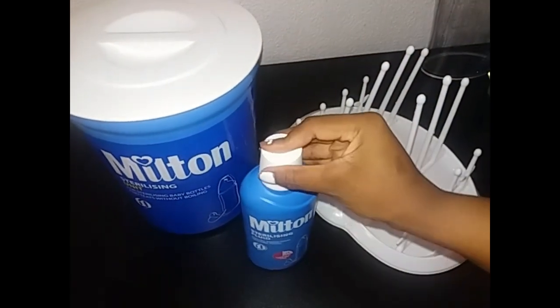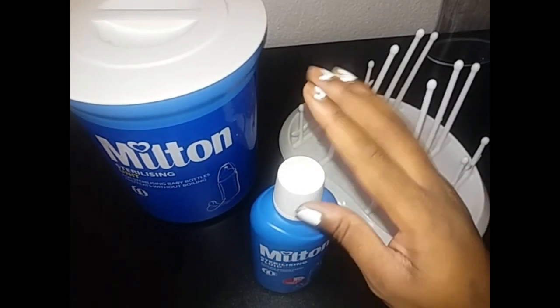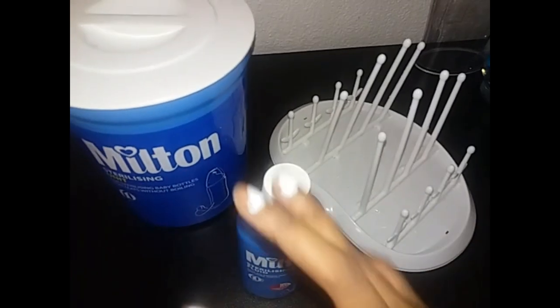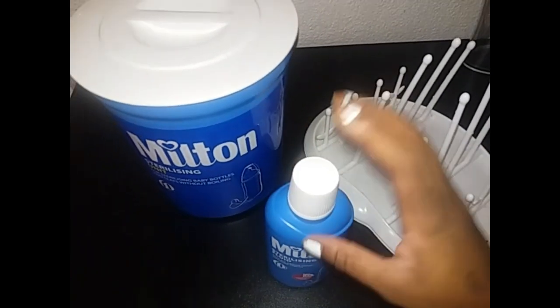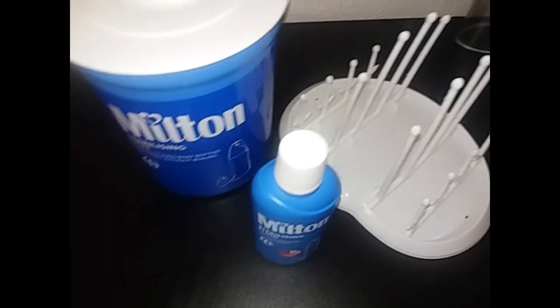Clicks also has the sterilizer. This Milton solution fluid is 40 rand at Clicks — I don't know how much it is at Discount, but other retailers also carry it. The rack I got from Game and it was 120 rand.